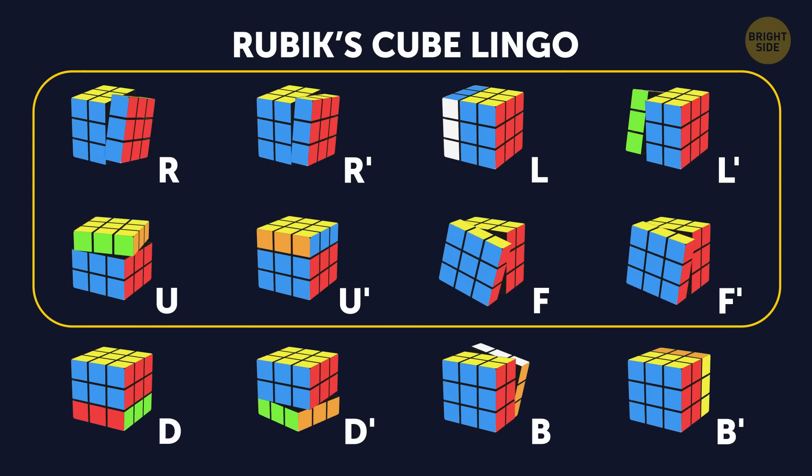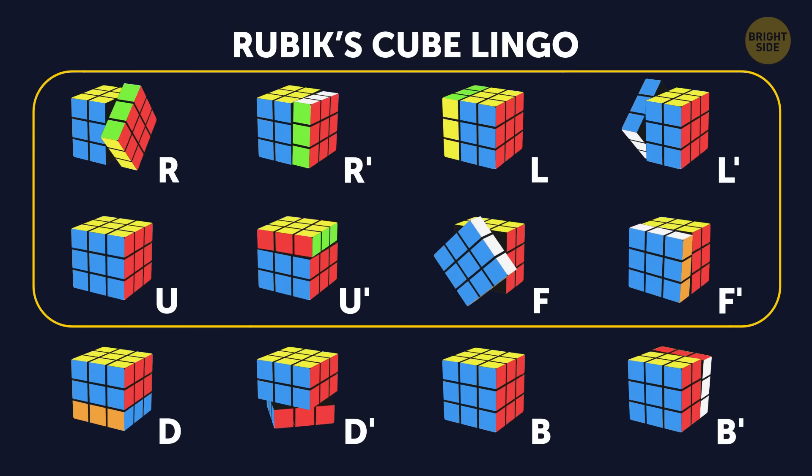In the algorithm I'll be showing you today, you'll only work with the ones in this yellow zone. You can now pause the video and practice the rotations.